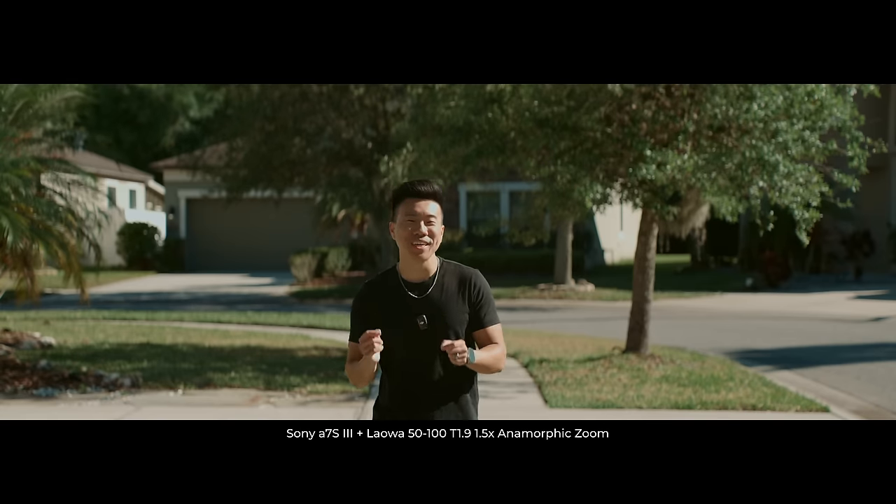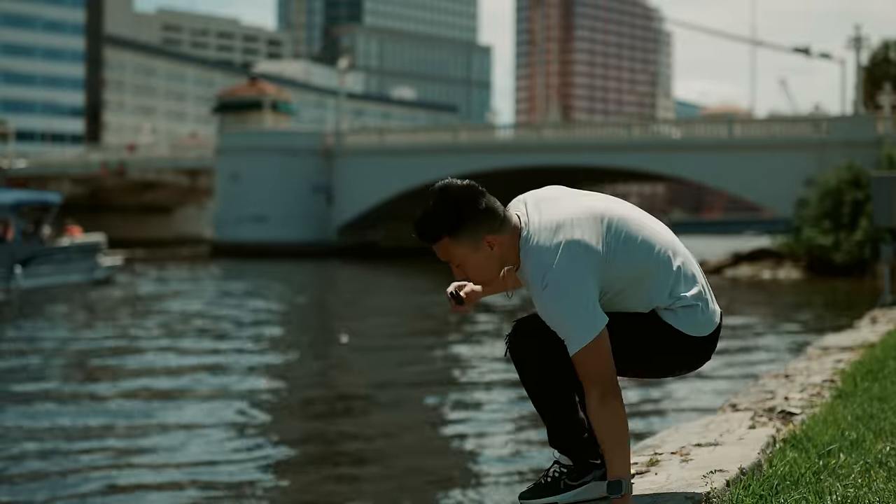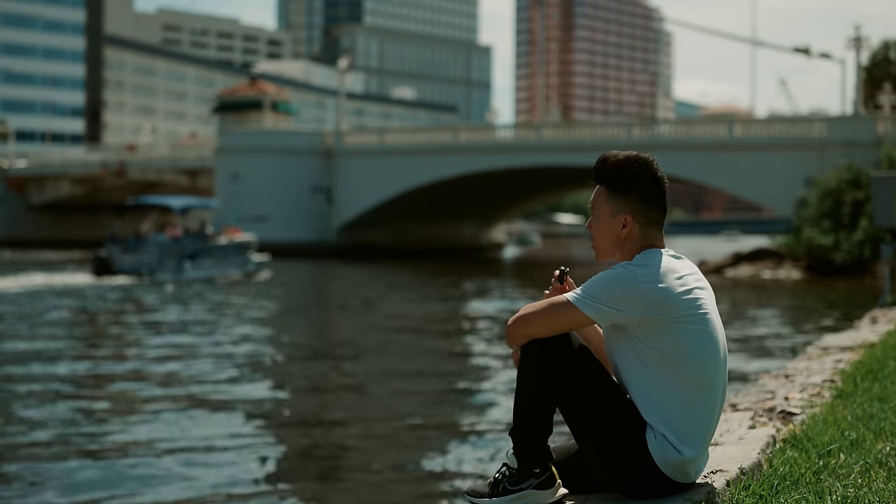It's great for solo shooters like myself where I have to be in front of the camera. It gives me the confidence to move around the frame and know that I'm in focus even at a wide aperture like T1.9. And I genuinely can't get over how incredible it is to get autofocus on a cine lens, especially an anamorphic lens zoomed all the way in to 100 millimeters. You don't always have to use subject tracking — you can use spot focus and nail focus racks like this.